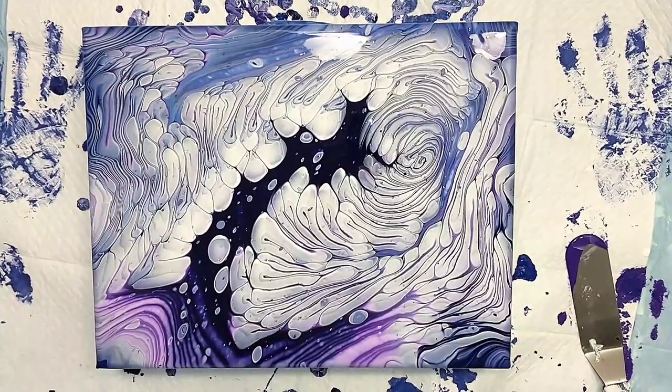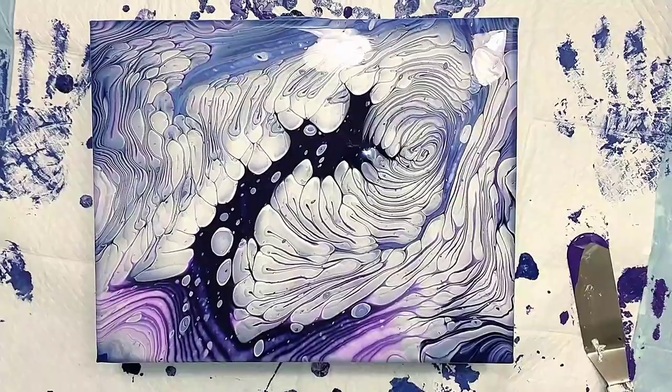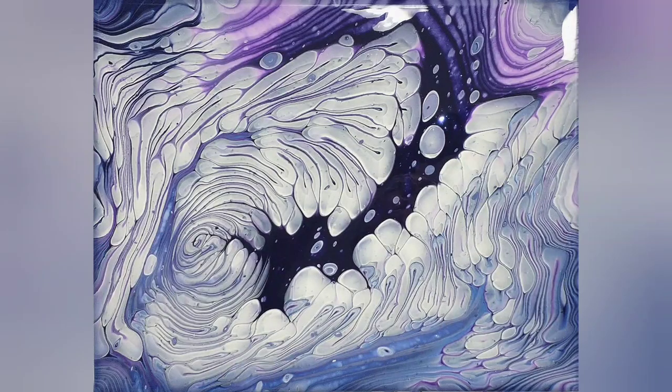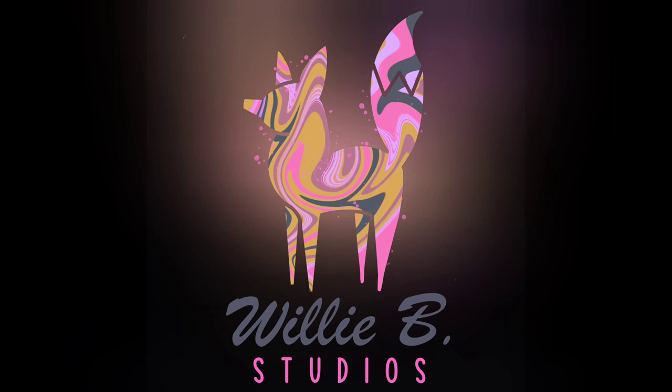Let me know what you guys think. I'm going to be doing more cloud pours — I'm on a kick again. If you love this, like, subscribe, share it, hit the bell. Thank you so much guys and happy holidays. See you soon. Bye!